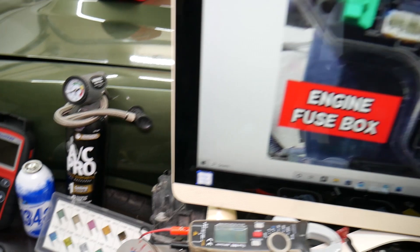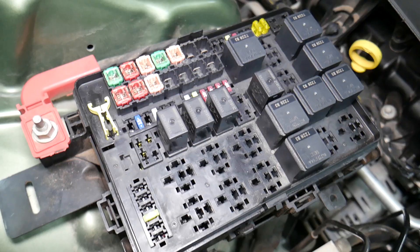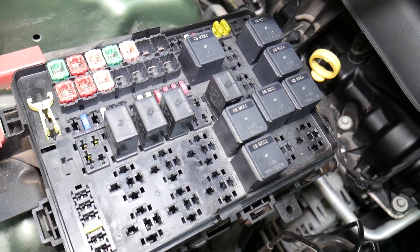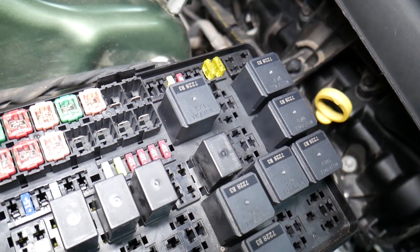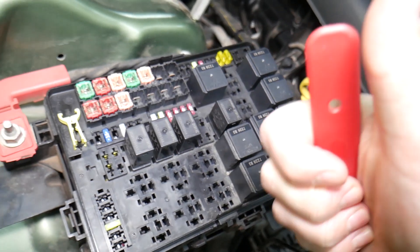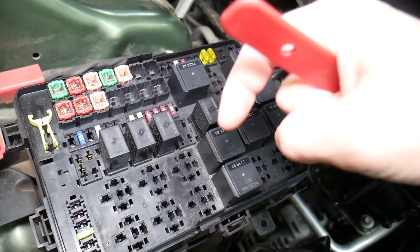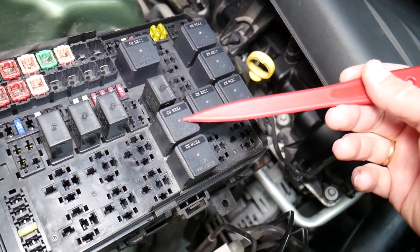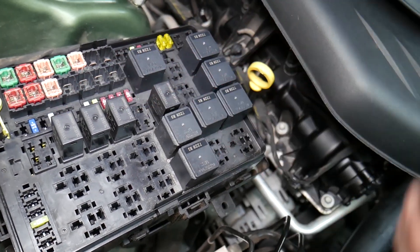Before we continue, let's explain why it's always a good idea to test fuses and relays so you don't waste money and time. Sometimes you may think a fuse is good, or you can't clearly see if it's burned. In that case, you may put the fuse back and end up spending money on parts you don't need. We'll put a link in the description how to test fuses — it takes only a few seconds. The same goes for relays, which can be really expensive.